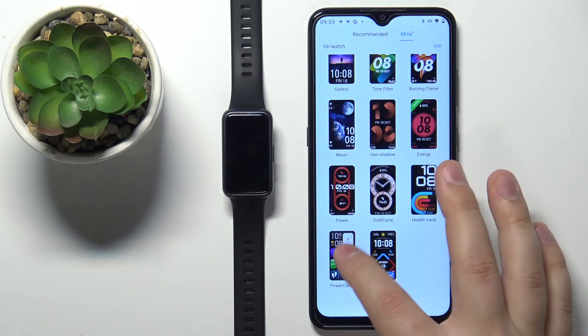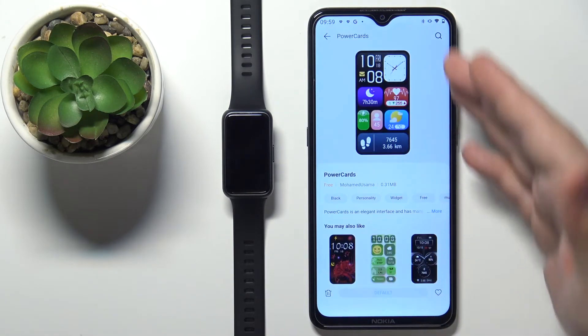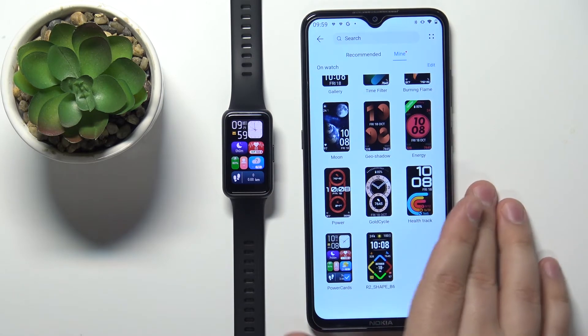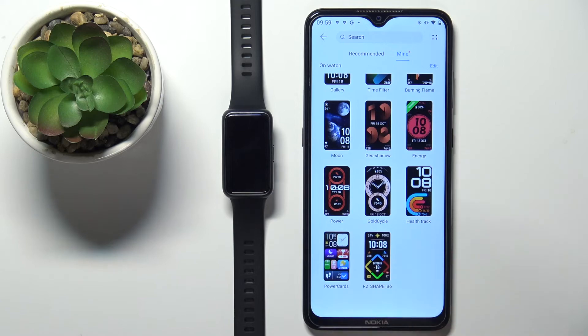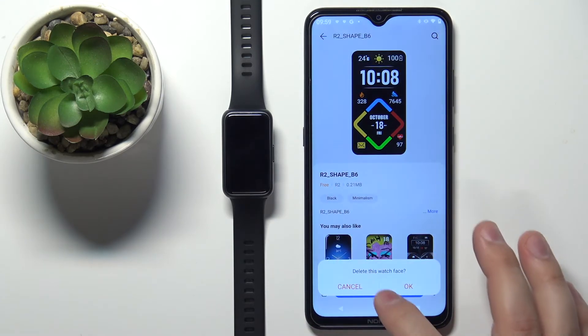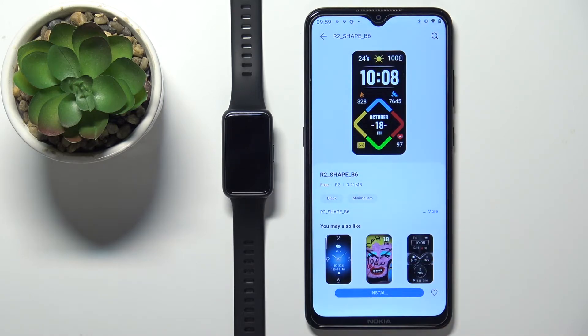From here we can do a couple of things — we can switch between watch faces to change them. If you're bored of a watch face or don't want it anymore, you can tap on one, select it, tap on the band icon, and tap OK to remove it from your smartband.